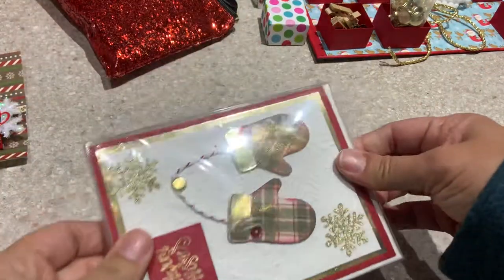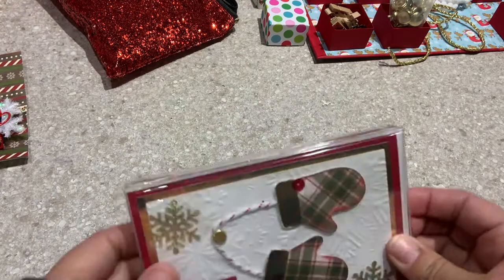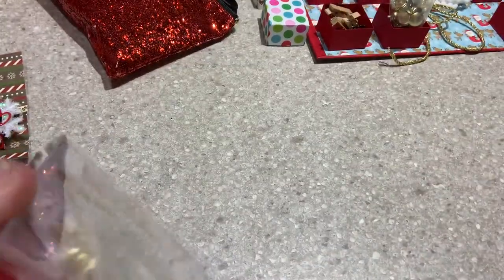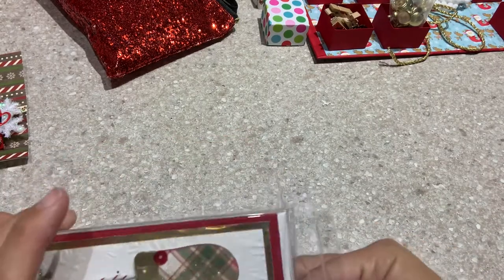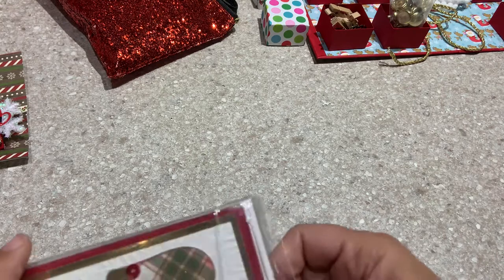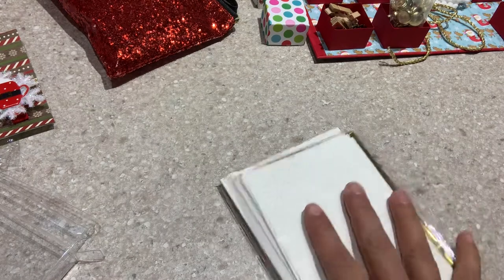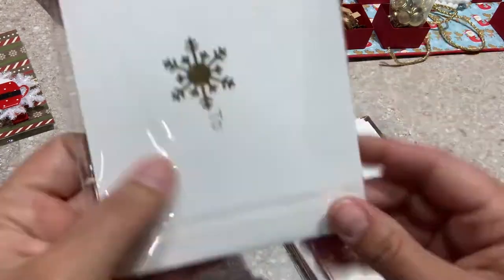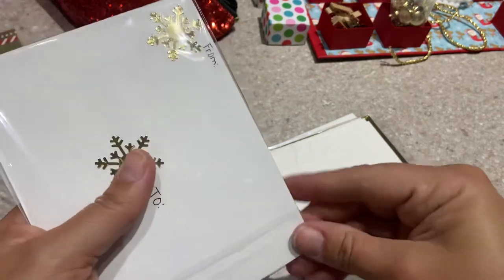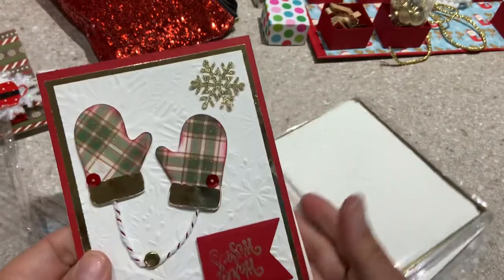And then this looks like the card kit. I'm going to sit down. I love this box that she always uses for her card kits — it just fits in there so neatly. So for the card kit, we had to make a card as a sample and then send all the bits and pieces for the recipient to make four more. Oh my gosh, look at how cute this card is!